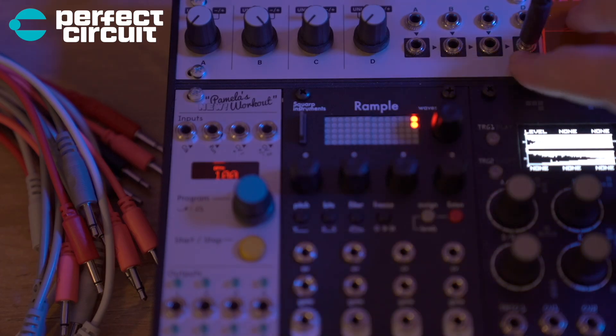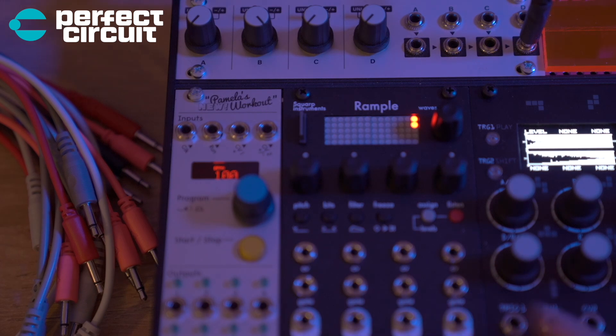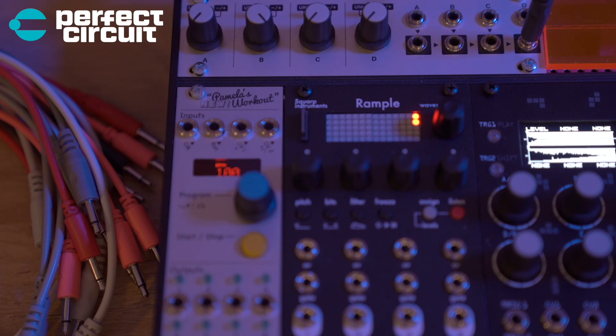We have the Intelligel Quadrat 1U up here. This is cool because you can feed all the outputs in here and use it as a mixer. So that's pretty much everything in the case and how I'm using it.